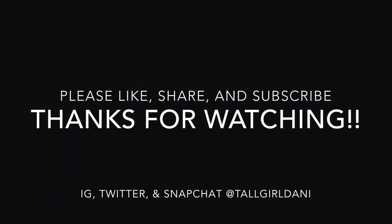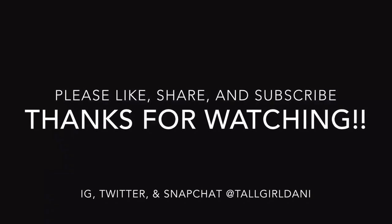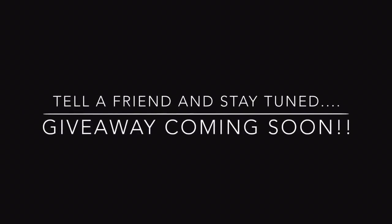Thank you so much for watching! Don't forget to like, share, and if you haven't subscribed to my channel, please make sure to subscribe so you'll be notified every time I post a new video. Stay tuned because I will be doing a giveaway very soon — tell a friend to subscribe and stay tuned to find out how to get in on that. Thanks again for watching, bye!